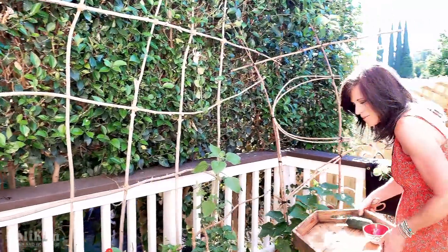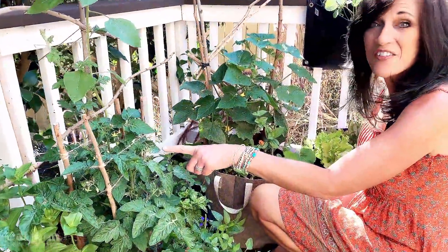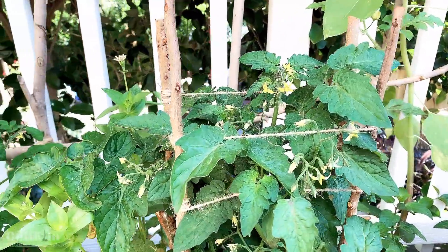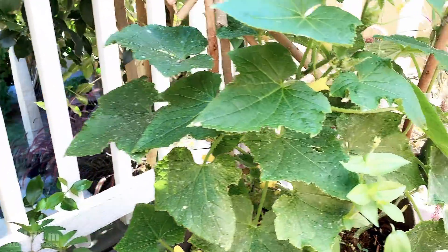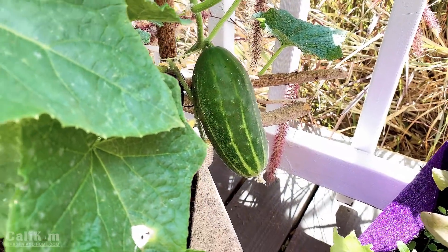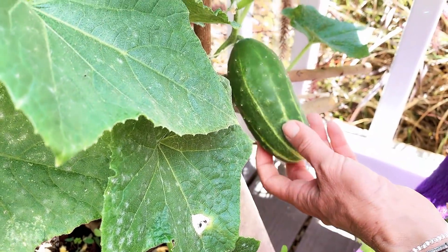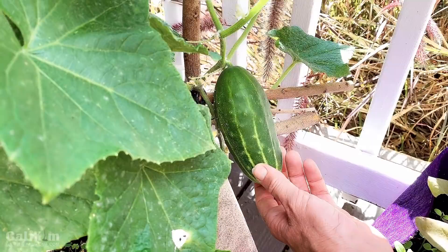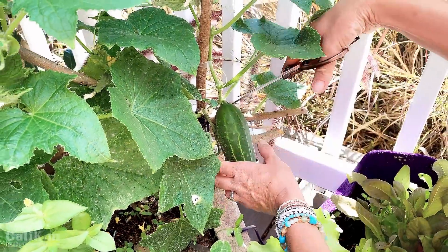I'm super excited about the growth here. No Tiny Tim tomatoes yet to harvest, but look at all the flowers — tomatoes should be coming along soon. Here in the Smart Pots we've got another Space Master cucumber. You can pick cucumbers at four to six inches or so, but just experiment and pick them at the size you like best. You don't want to let them get too large because they tend to get bitter, but this one is the perfect size.